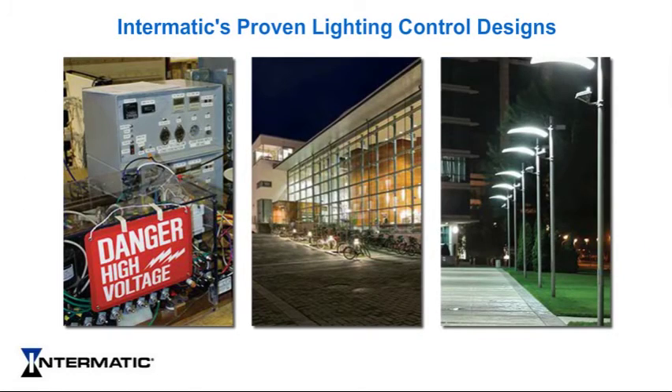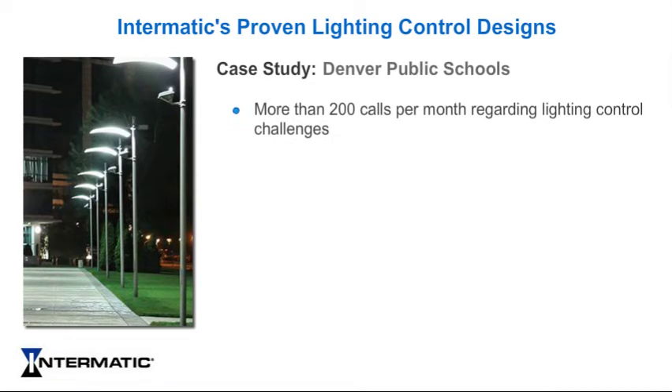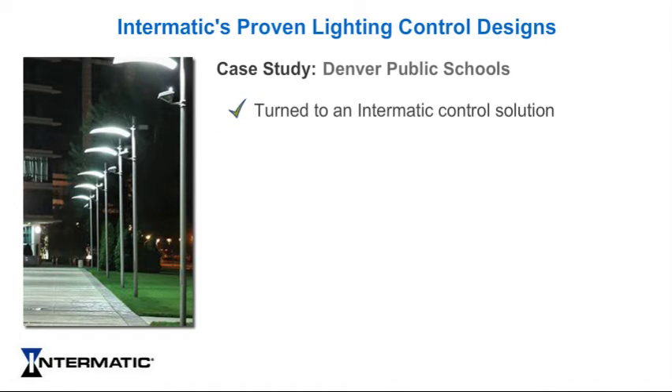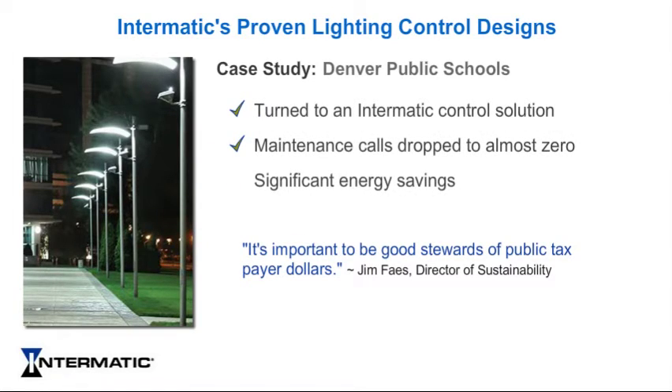Intermatic's reliable lighting control designs have been proven inside and outside of the testing laboratory. For example, the Denver Public Schools maintenance staff was fielding more than 200 calls per month regarding exterior lighting control challenges. Jim Face, the school system's director of sustainability, discovered that the photo sensors controlling many of the school's exterior lights were failing, causing the lights to stay on longer than needed. Face turned to an Intermatic control solution, stating: 'It's important to be good stewards of public taxpayer dollars.' Maintenance calls for exterior lighting issues dropped almost to zero, and the new control system resulted in significant energy savings.